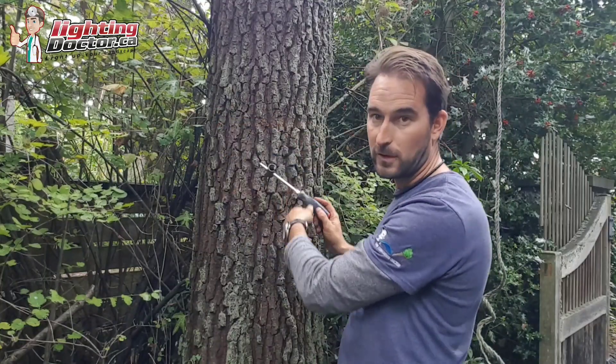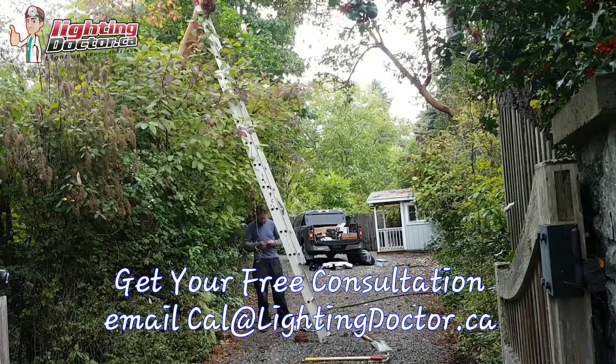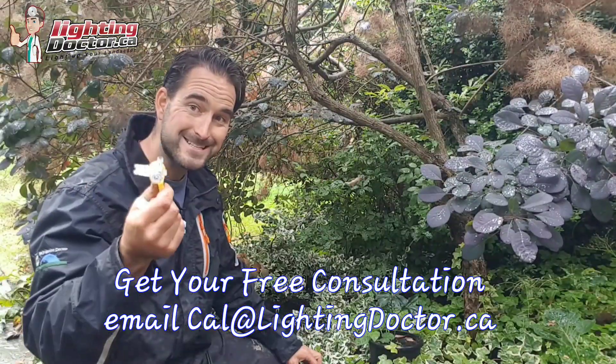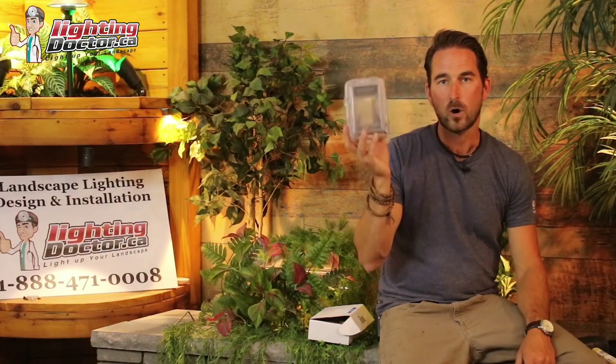If you want to get your free consultation, just shoot me an email at cal@lightingdoctor.ca. Send me a few pictures and we'll give you a video presentation of what lights are going to work best with your property. Or visit us at lightingdoctor.ca or check out all our videos on YouTube.